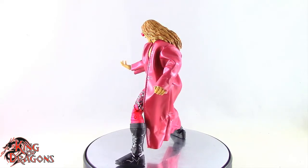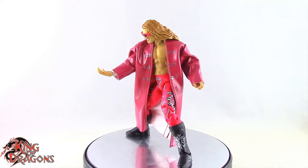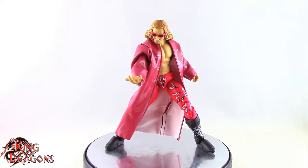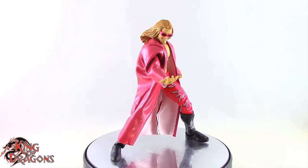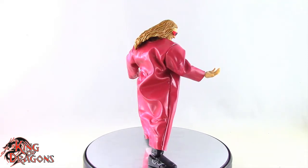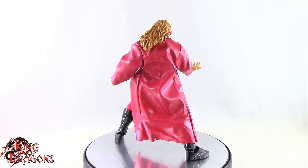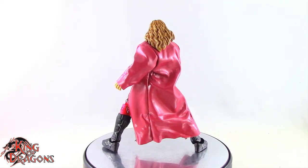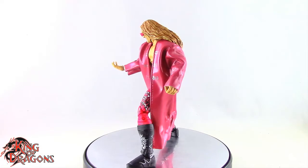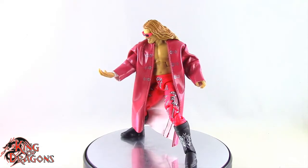If you haven't found Legend Series 14 in stores yet, be patient — they're starting to hit stores now. I ordered Edge online for in-store pickup and was surprised to get the chase variant. I'm very happy about that. If you find him in stores, he'll run you $22.99. If you order online for in-store pickup, Legend Series 14 is $19.99 on Target's website, so you can save a little money that way. Do the in-store pickup like I did, and who knows — you might even get the chase variant Edge.